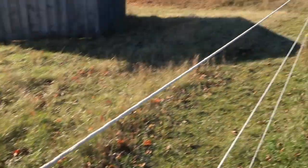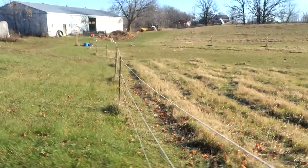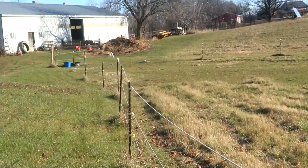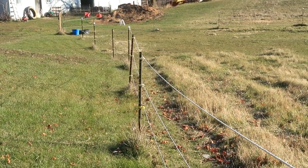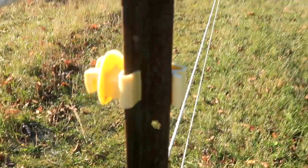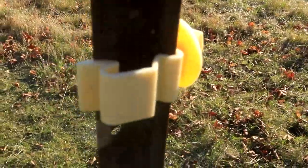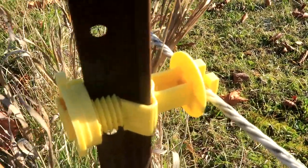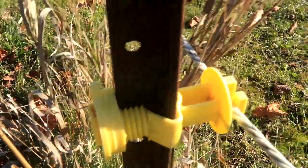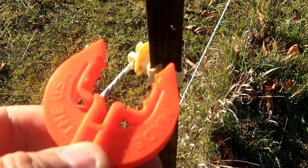I bought a bunch of T-post guards but a lot of my T-posts — you can see where they're not white — I couldn't put them on because they wouldn't sit; the T-post is bent. Here's an old clip hanger that normally clips around the post, and sometimes they don't fit. I also bought these newer ones: you slide them on, tighten them in the back, and they stay in position.